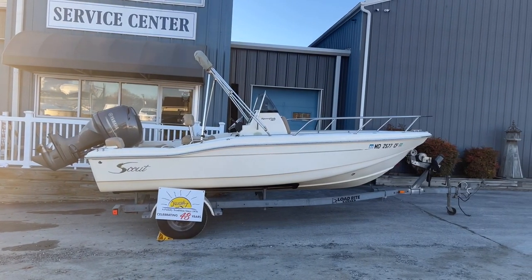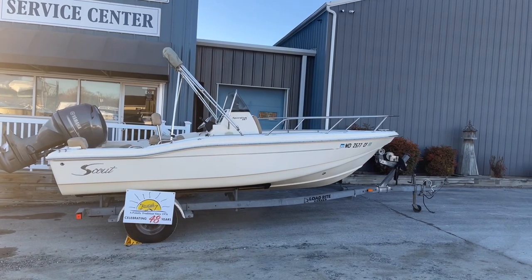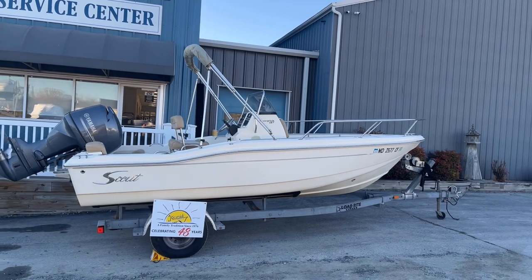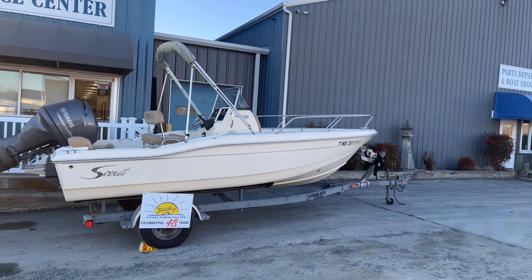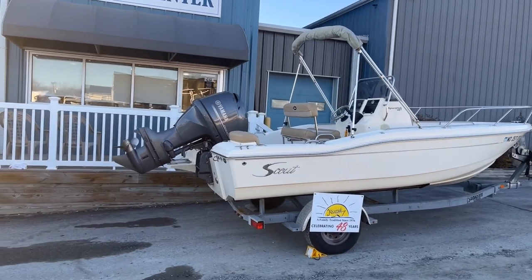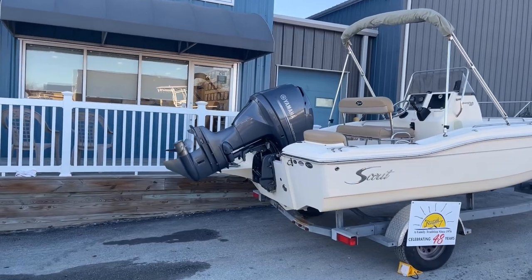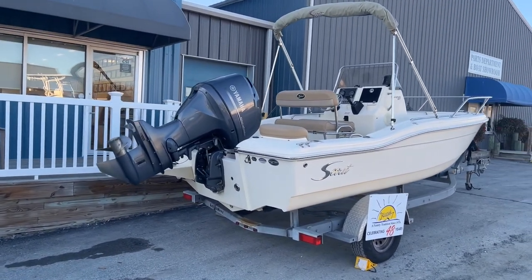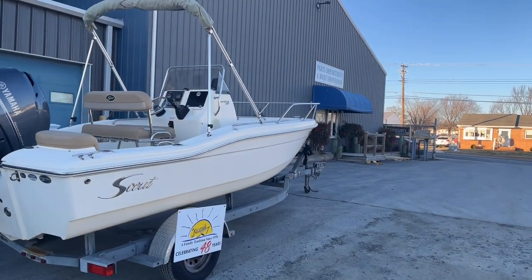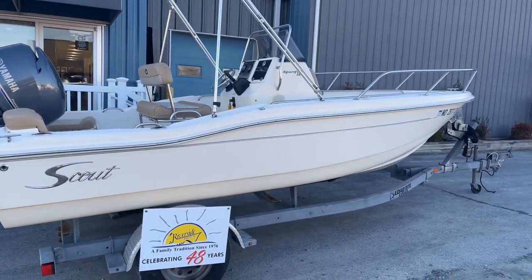Hi, my name is Scott Baker with Riverside Marine. Today we're going to be going over the 2012 Scout 187 Sport Fish Center Console. This boat is a boat, motor, trailer package with a load-right single axle galvanized trailer. It also comes with a Yamaha 115 four-stroke outboard engine that has about 297 hours on it. The boat was used locally in the Chesapeake Bay, never been bottom painted, and kept on the trailer under a carport.